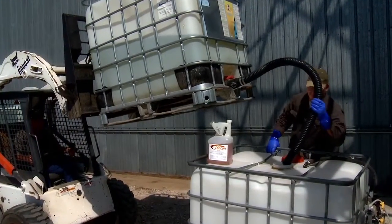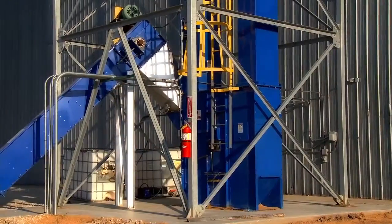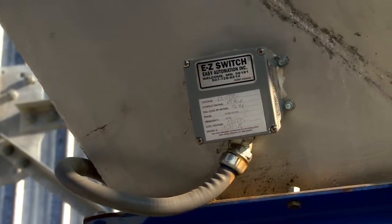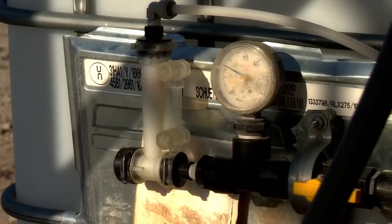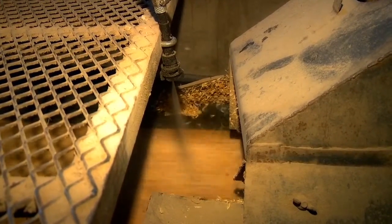A range of rates is allowed in order to address varying storage periods and conditions. Prior to loading a storage facility, set up the application equipment in a manner such that the commodity is uniformly treated as it moves into the storage facility. This ensures the commodity is protected from recurring infestations.